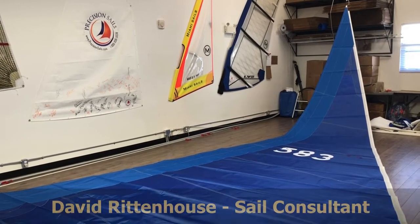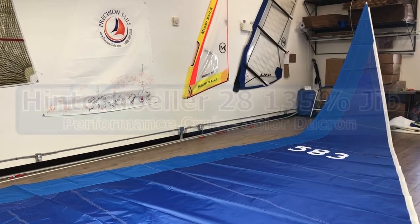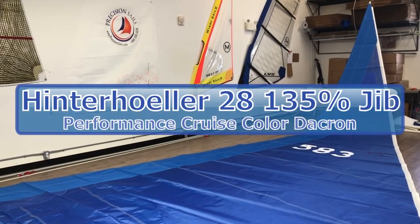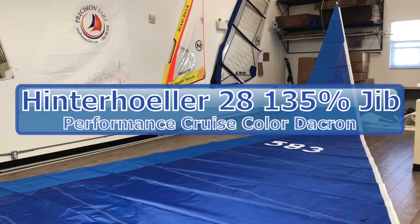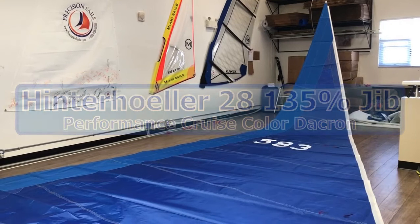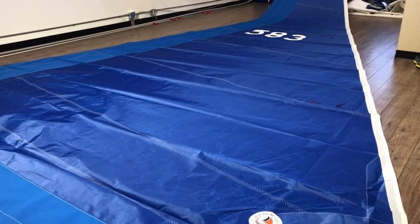Hi everyone, David here with Precision Sails, and we're doing a walk-around of a Hinterhoeller 28 headsail furling 135%, made with the performance cruised colored 6-ounce Dacron. Let's take a look around.